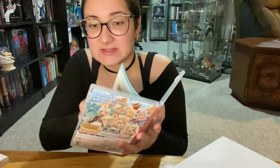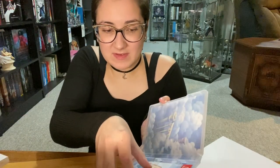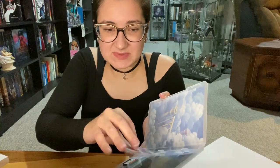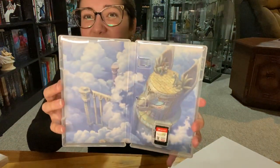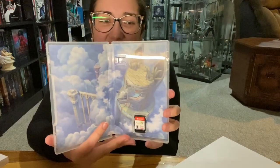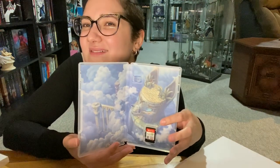Oh, that's interesting — we'll take a look at that too. So it comes with the swimsuit day downloadable content. I'm not going to show you the code because it's mine. The inside looks like this — we have, I forget his name, is it Leon? It might be Leon. That's his thing, right?